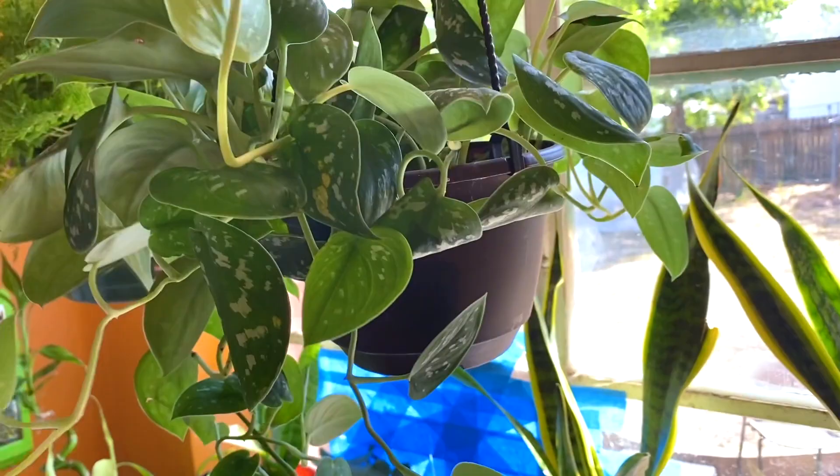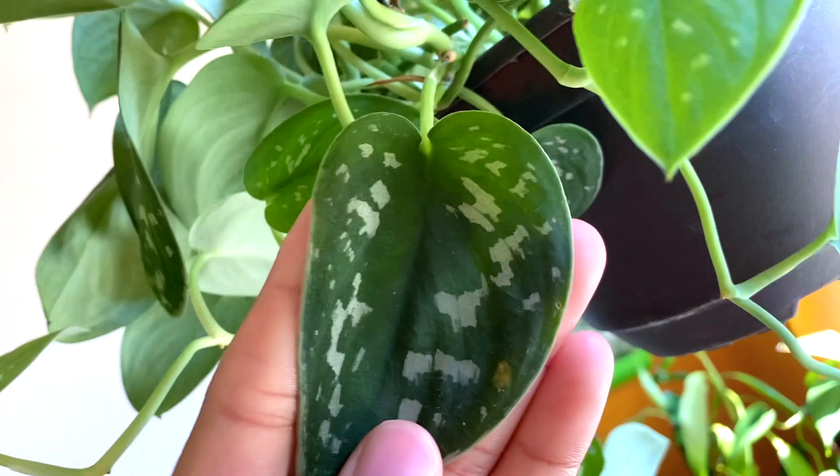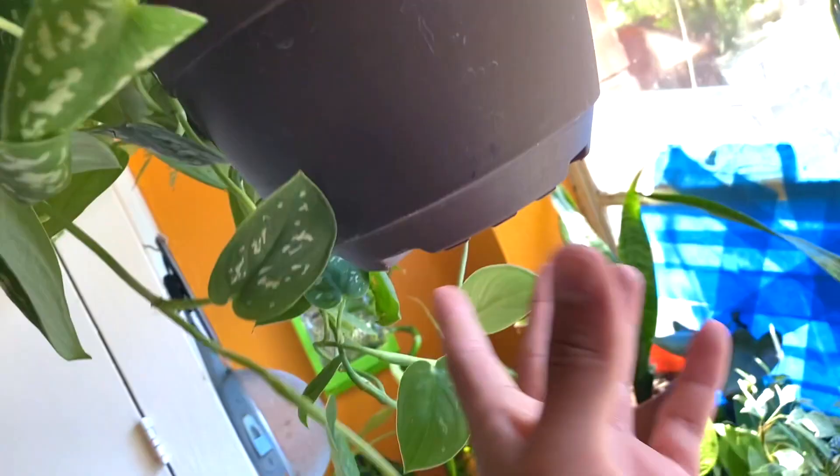At the very top we have a satin pothos — I'm gonna try to get a good view of the leaf because it has such a stunning glitter or shimmer effect. I think I got this one at Walmart or Lowe's for $10.98.